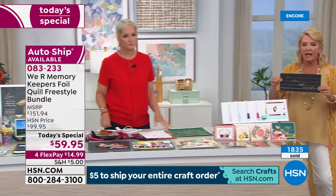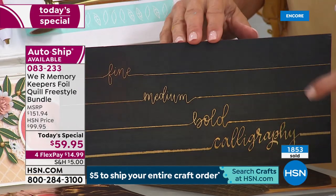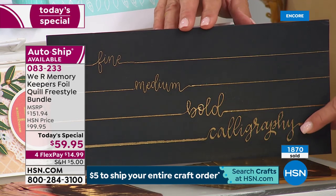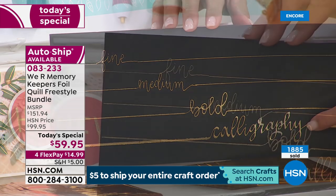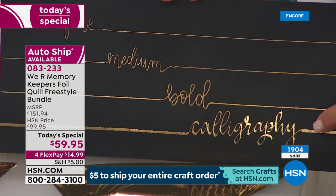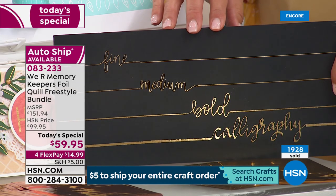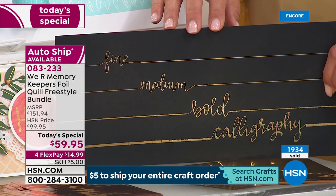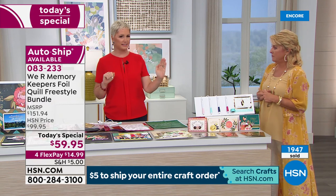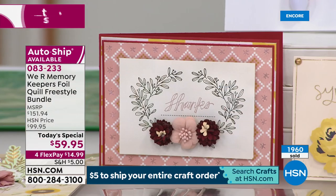Everyone's asking about the tips — let me show you. Here's the fine tip, that's the medium tip, that's the bold tip, and look at this — it's a calligraphy tip. If you do hand calligraphy or wanted to do a calligraphy look, that last tip is phenomenal. When this goes to retail there will be a starter set with the fine, standard, and bold. The calligraphy pen will always be sold separately. This entire bundle is less than one and a half of the individual pens.